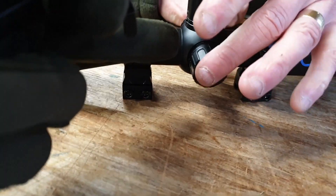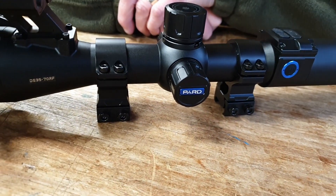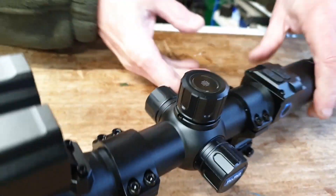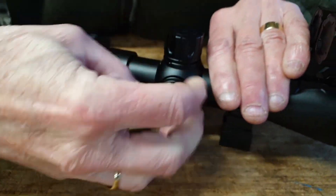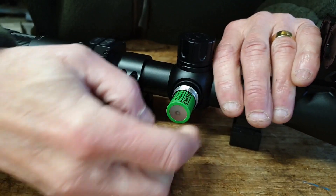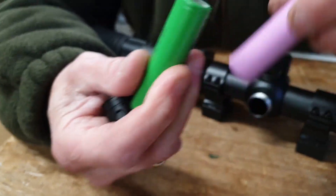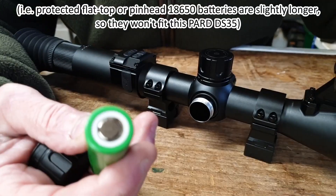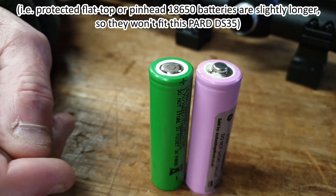We have a 30mm body. The side with 'Pard' is locked, so that's inanimate. The other turret on the right-hand side — the windage turret — houses your 18650 battery. It takes flat tops or pinheads, but not protected batteries. Won't fit the protected ones — it'll take both pinhead tank batteries.